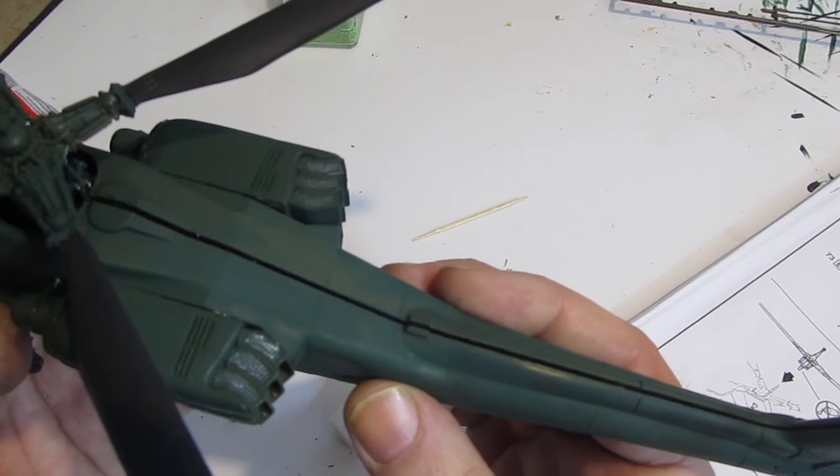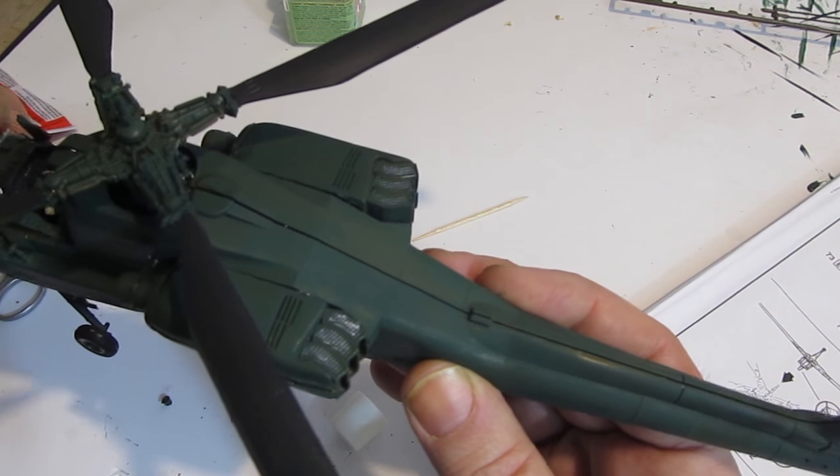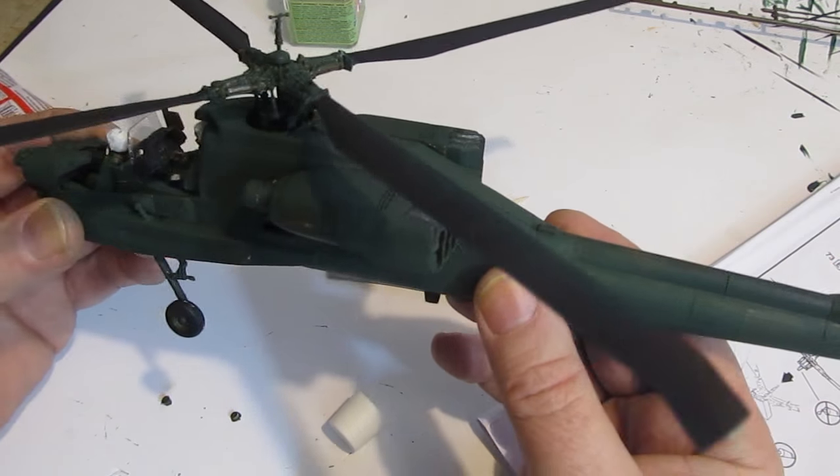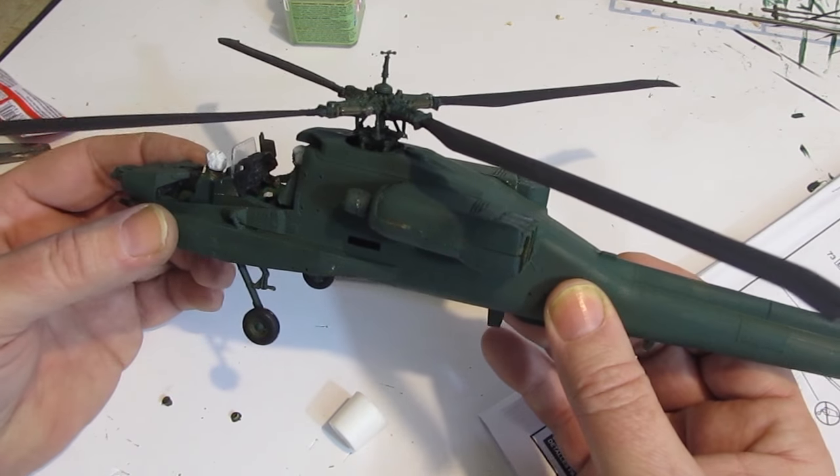I'm testing the fit right here just to make sure everything fits right, there are no burrs, it's in the right spot and everything is smooth. Then I add glue and glue the two halves together.